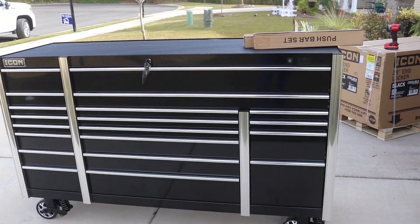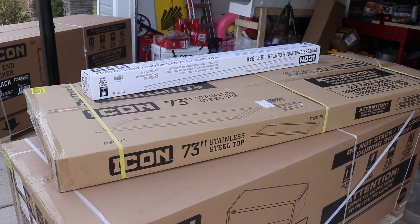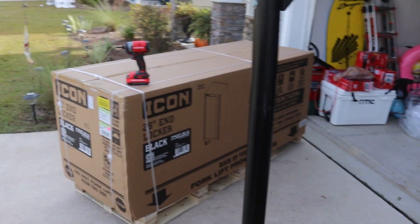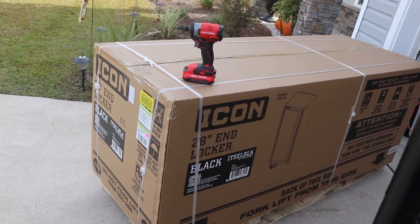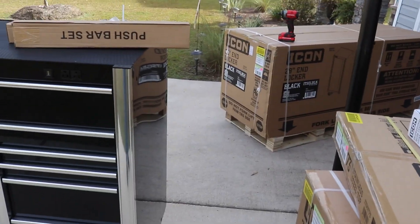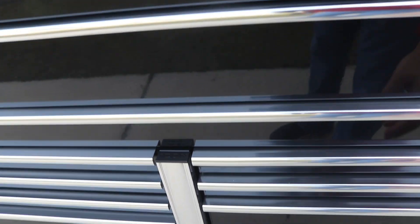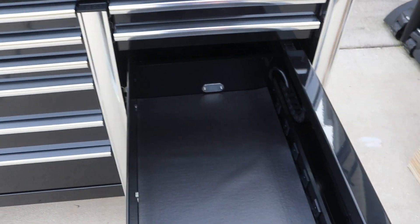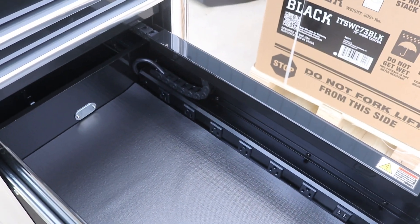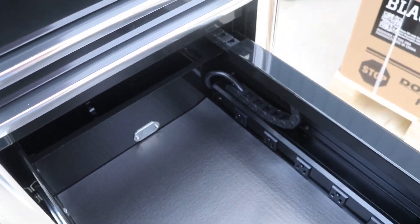We've got the rolling chest, the work center that goes on top of that, the stainless steel top that goes in between those two, the four-foot work light bar that goes inside, and the 28-inch end locker. It's got plenty of outlets on the front, USB outlets. What really sold me was the power drawer — it has a drawer for all your chargers with an ingenious little track to keep your cord from binding up.